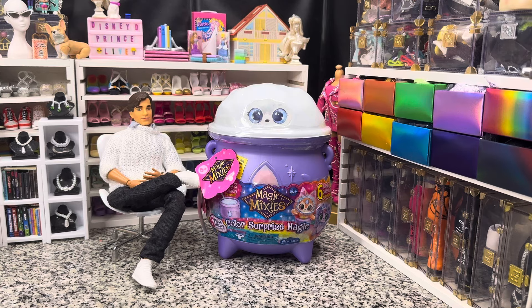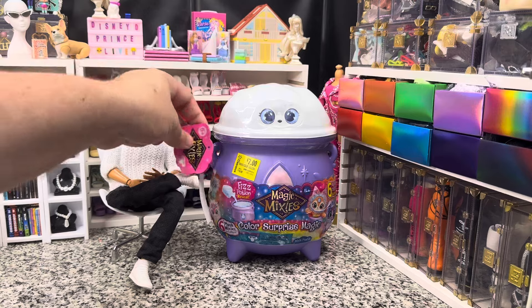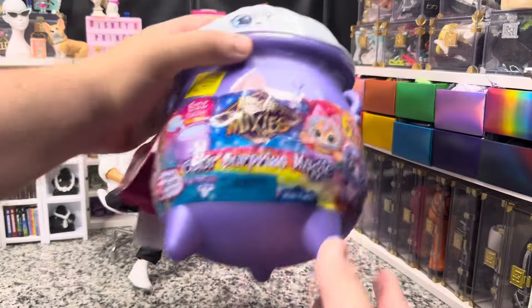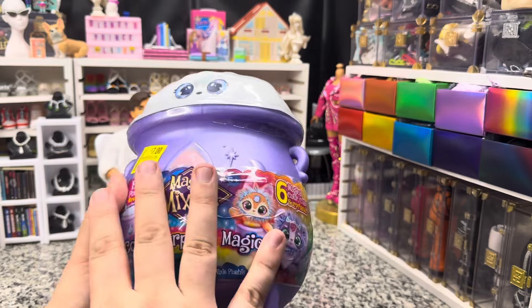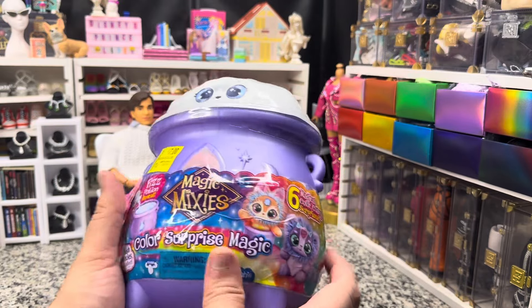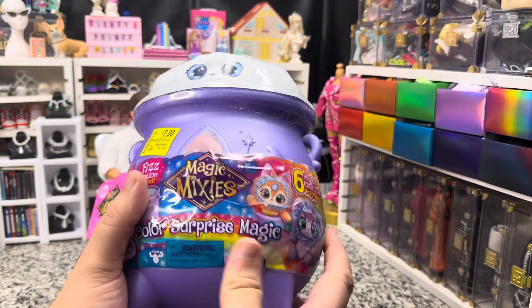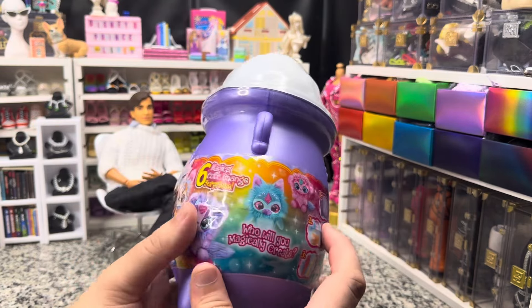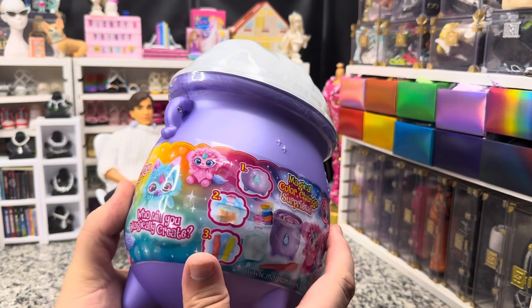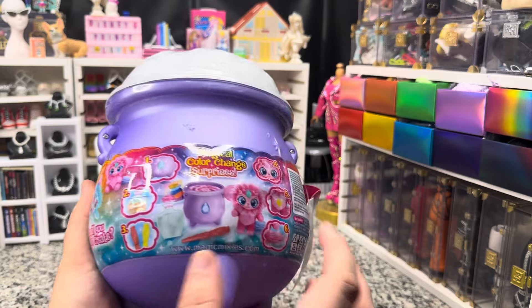Today we've got the Color Surprise Magic Mixies, the Fizz Potion Reveal. These are the much larger versions of the little cauldron reveal ones, but they're not quite as expensive as the full cauldron, magic lamp, or the crystal ball.